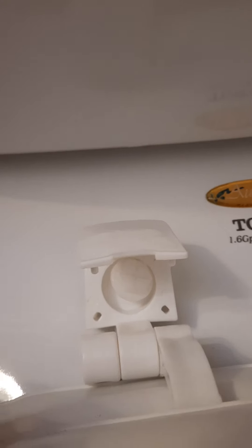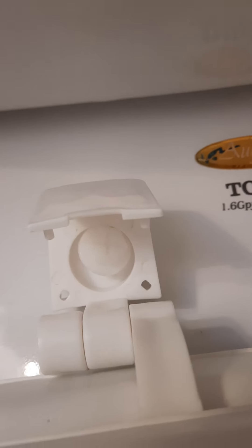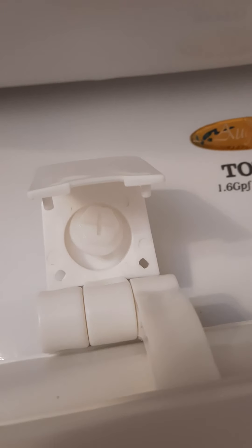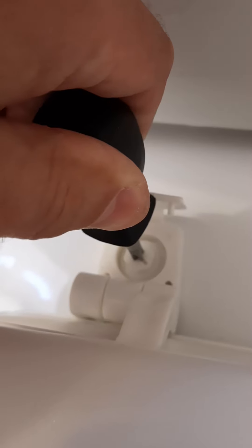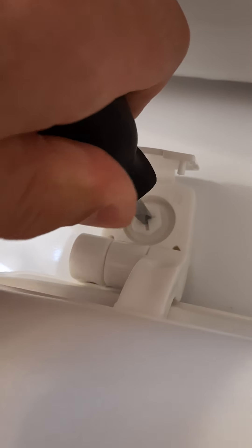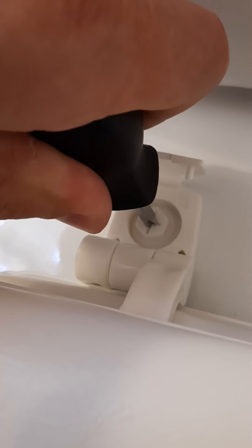The next step is, after you put the bolt through, put this nut from the bottom and screw it on by hand until you can, and then use a screwdriver to fasten it completely. Once the nut is hand tight, from the top we can use a screwdriver and fasten it enough.